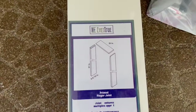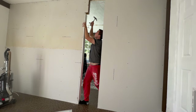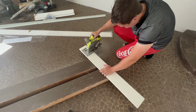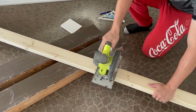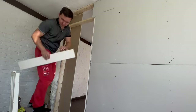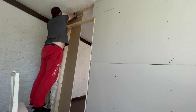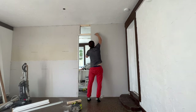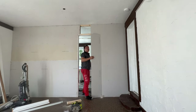Because a room cannot be without a door, I'm now installing this door jamb set. Now I can finally cut out an opening for the door.